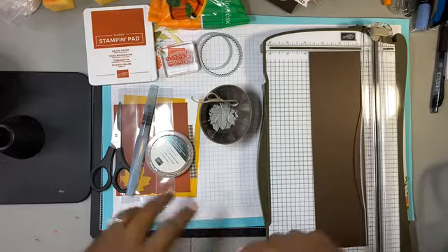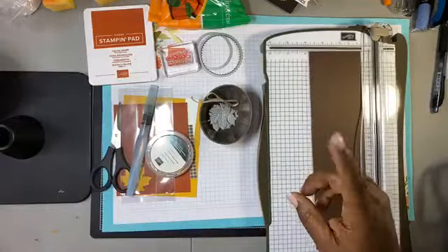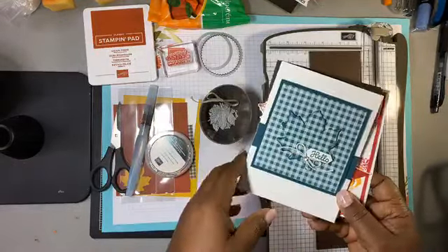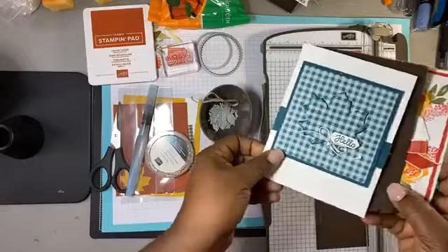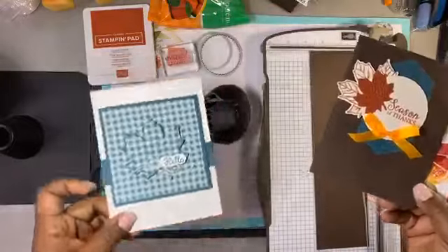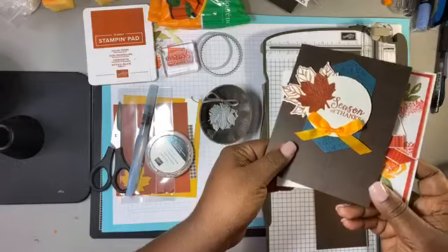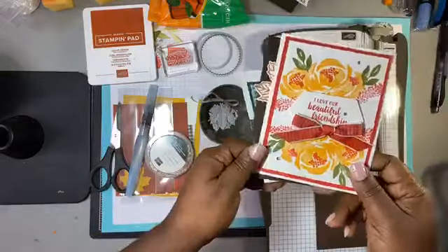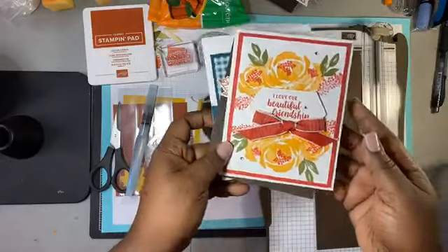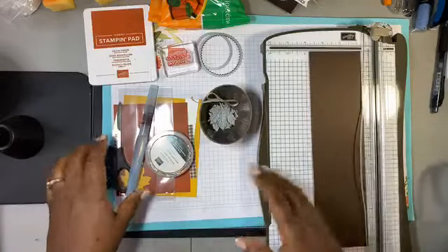We're going to go ahead and start crafting. First, let me show you — some of you saw the pictures. We had a card class the other day and I wanted to show you the pictures up close. This first card is made with the Gather Together set, and this other card was made with Beautiful Friends. I love this card, super pretty.